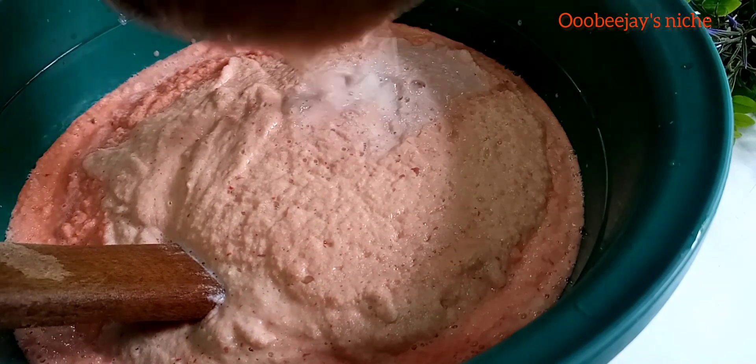At this point, I'm going ahead to blend my beans with my blender.